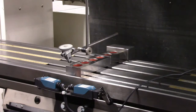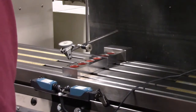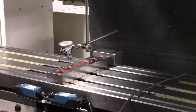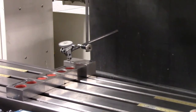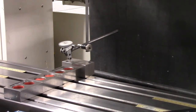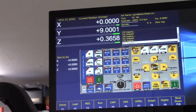Now do the rinse and repeat — let's check things out. We're right on zero. Take a look at our display: one-tenth off. That's close enough.